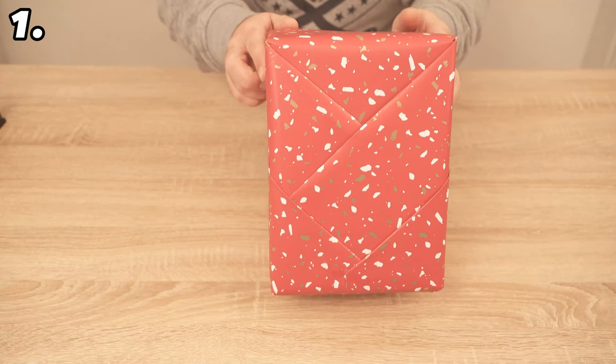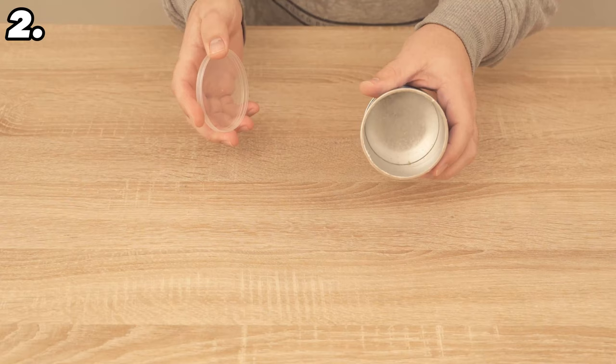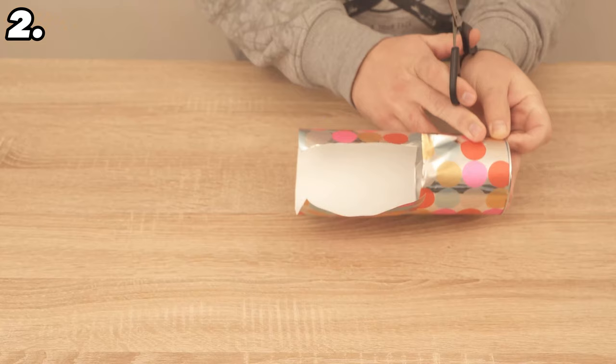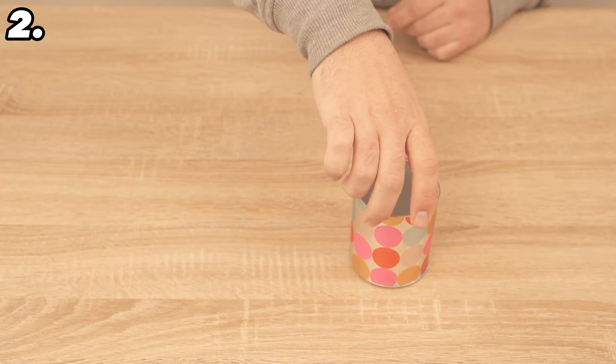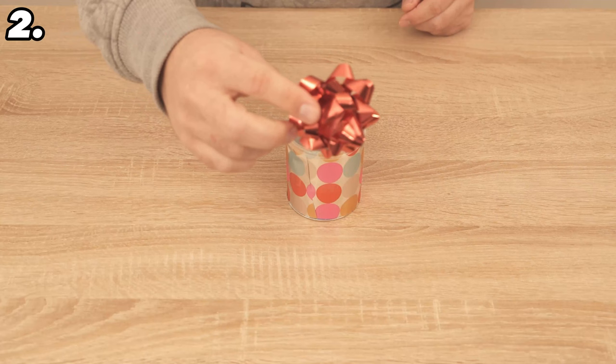But wait until you see the other ingenious gift wrapping tricks. For the second trick we need any small empty tin — for example, small tins of crisps are really good for this. All you need to do is cut some wrapping paper to the size of the tin, wrap it perfectly around the tin, secure it with a piece of adhesive tape, and put the lid back on. Simply stick a little bow on it and you can put smaller gifts that might not be so easy to wrap inside.